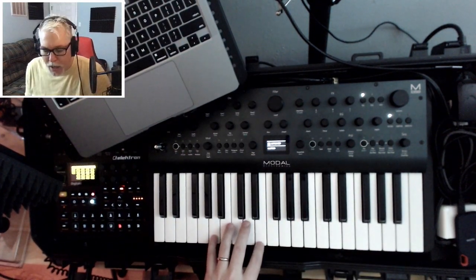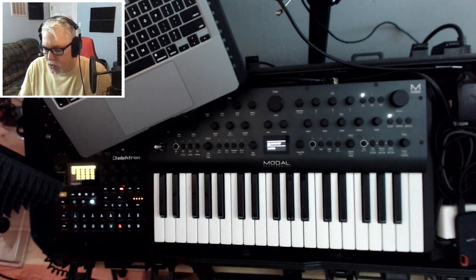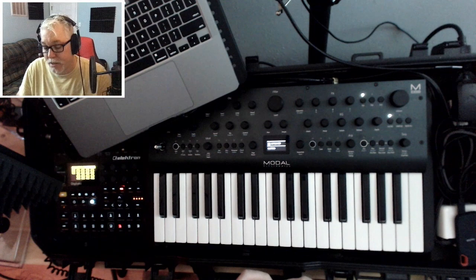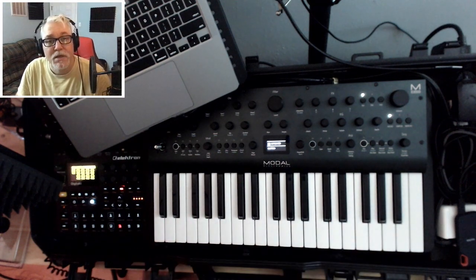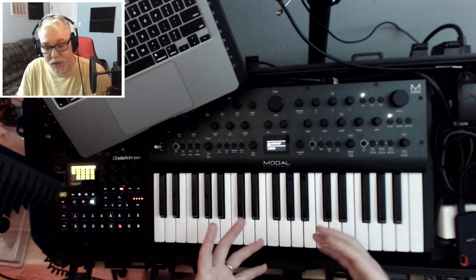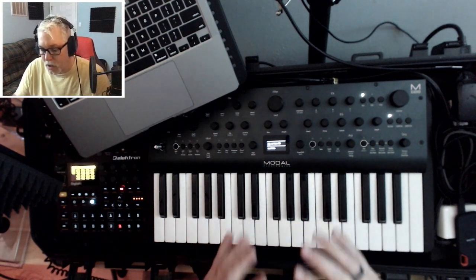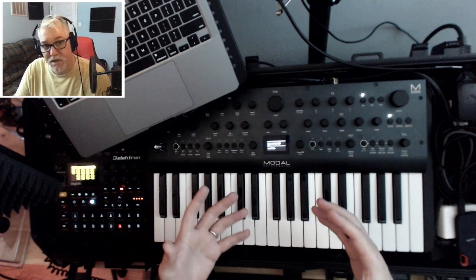Hello, everyone. I hope you're doing well. I'm going to make a Super Saw on the Argon-8 from scratch. We needed this type of sound for a song that we were doing, and it turned out I liked the characteristics of the Super Saw on the Argon-8, so I thought this is worth making a video about.